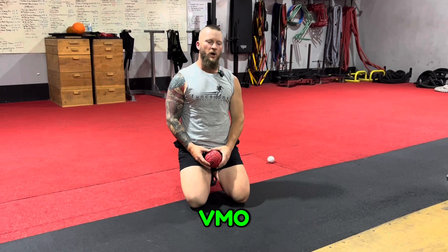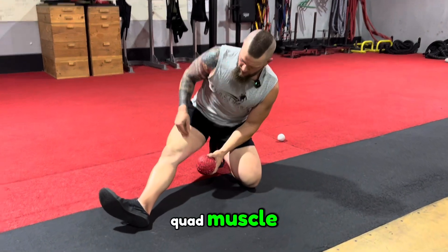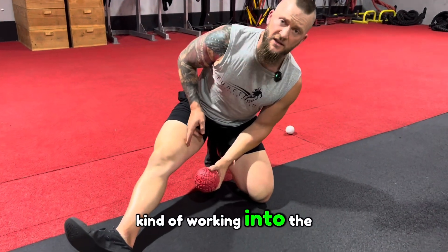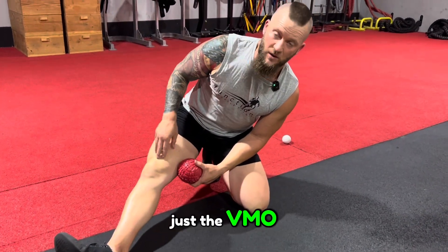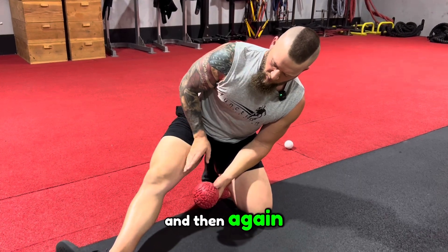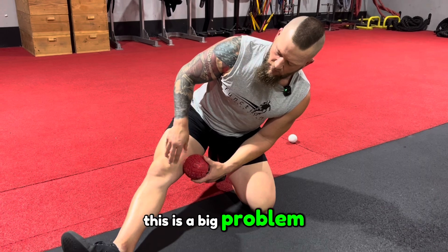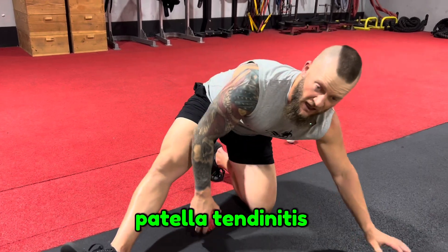We're going to be doing fascia release on the VMO. This is the part of your quad muscle, and we're also going to be working into the adductor — we blanket this as just the VMO. This quad holds into the kneecap, and again we're going to be working more into the adductor a little bit as well. This is a big problem area, especially with people who have patellar tendonitis.